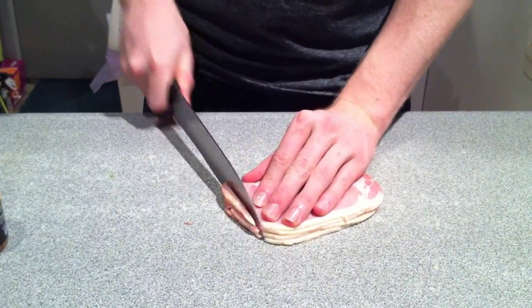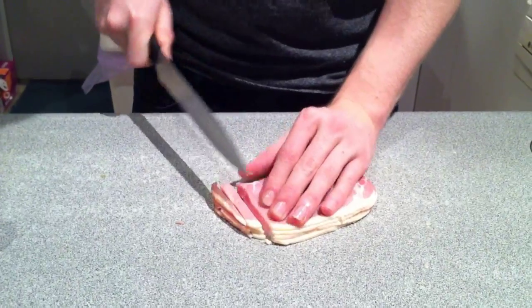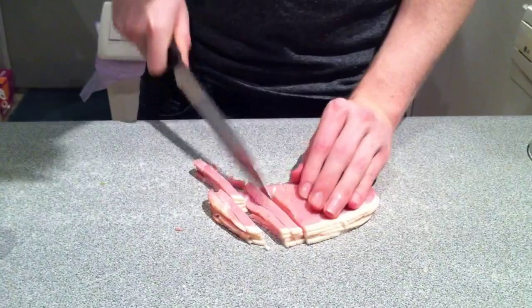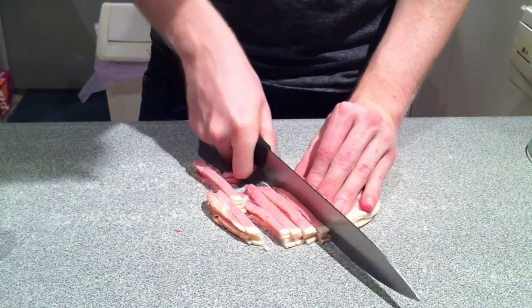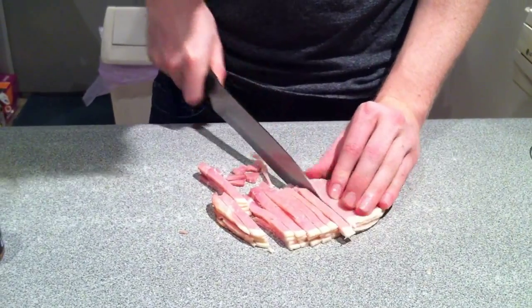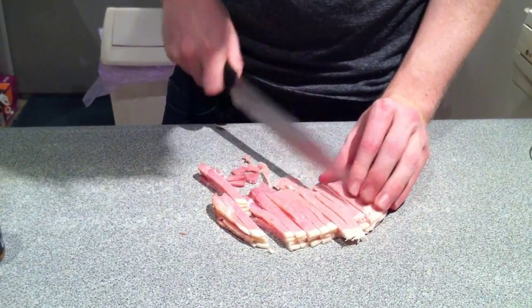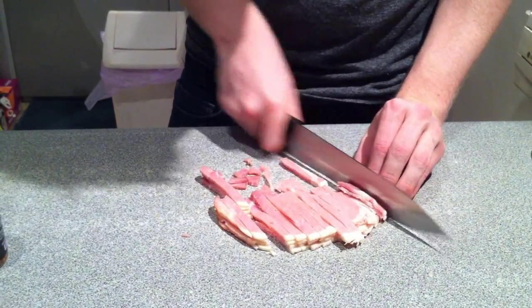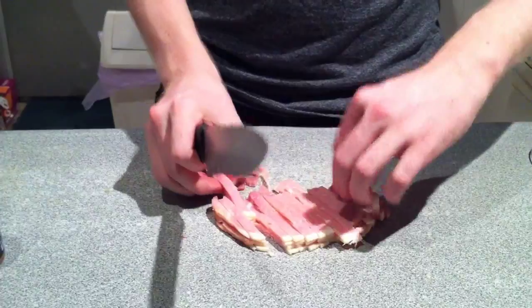Alright, so you're just going to sprinkle a bit of the McCormick spicy steak seasoning into the pan. For us here in Australia, if you don't have a way of getting it, then any sort of spice that has a bit of a hot taste to it, you can add that into it.